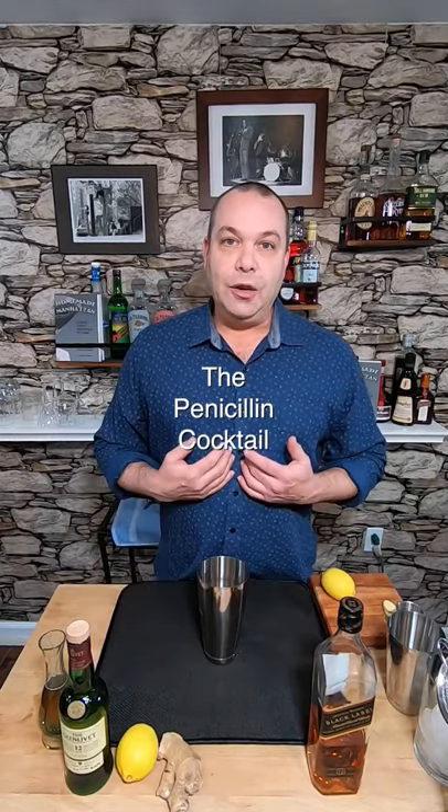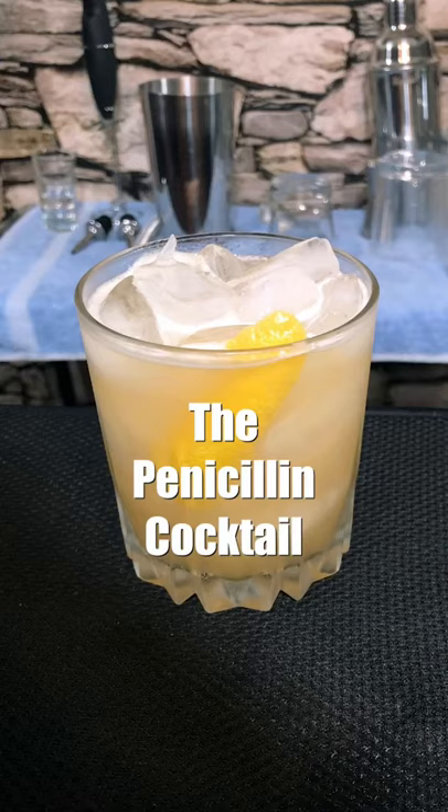Hey everybody, it's cold and wet outside so let's make a cocktail that makes you feel like it's healing you from the inside. Let's make a penicillin cocktail. The penicillin cocktail was created by Sam Ross at the legendary Milk and Honey bar in Manhattan.